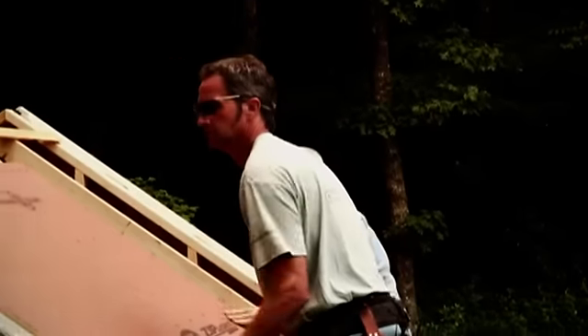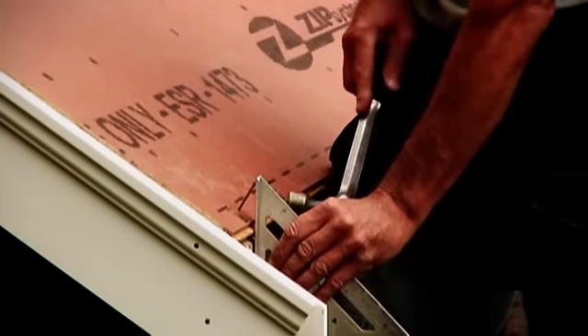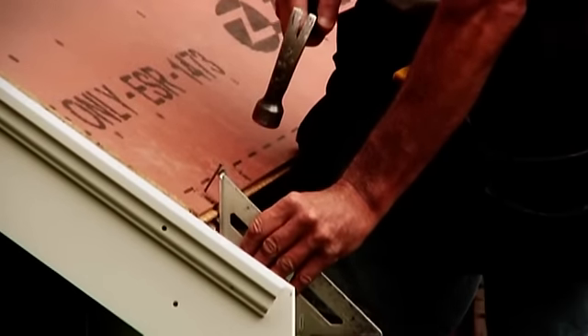The roof sheathing we are using for this project has a tongue and groove system that keeps the edges aligned without the need for roof or H-clips.